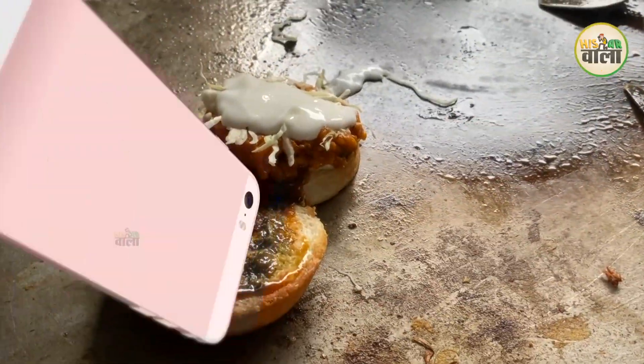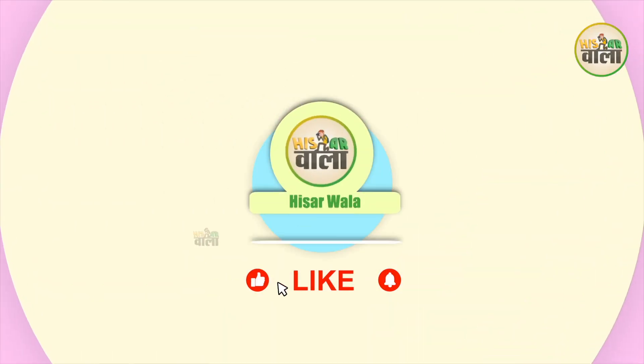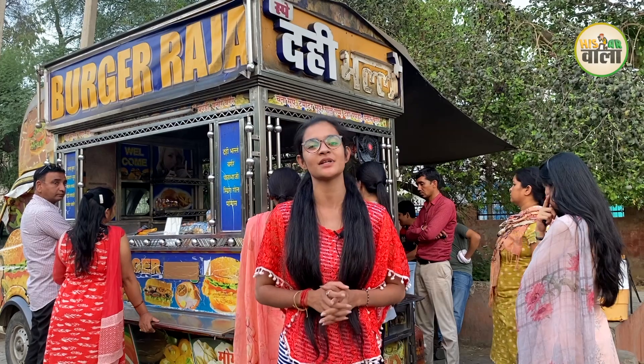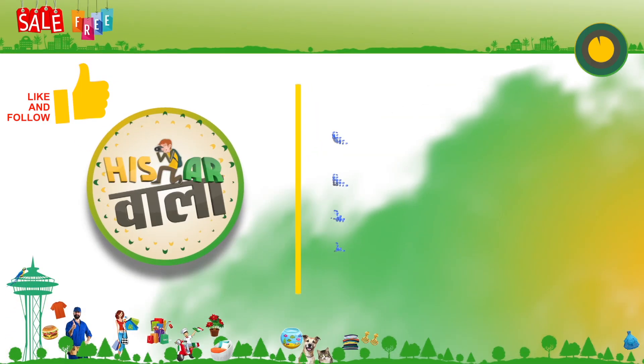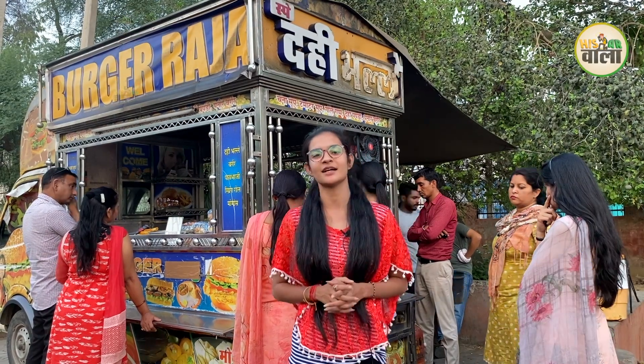So what rating will you give in the comment section? If you haven't subscribed yet, subscribe to the channel and press the bell icon so you receive every update. Don't forget to reach our social media platforms, like and follow us. We'll see you soon in the next video — bye bye!